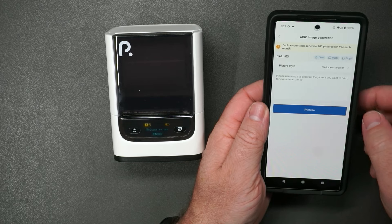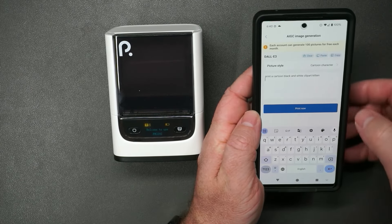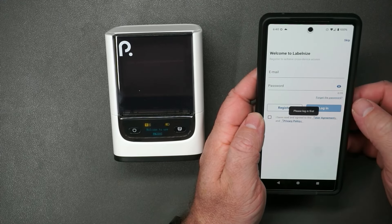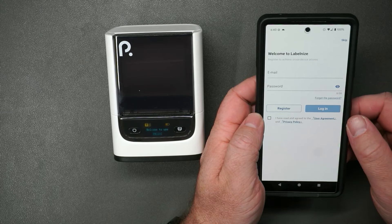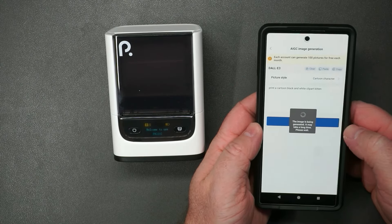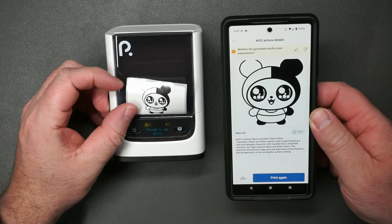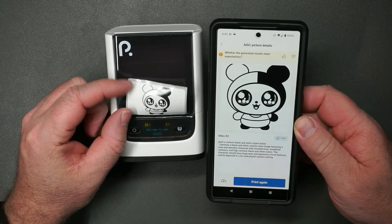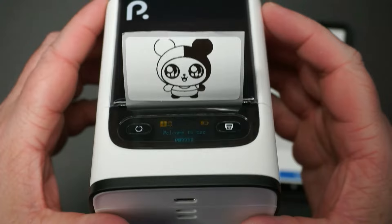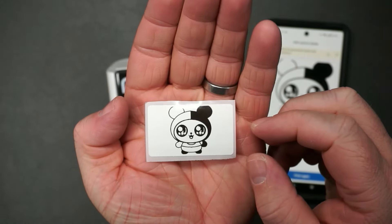We can generate pictures with AI. Let's try: 'Print a cartoon black and white clip art kitten.' It uses DALL-E 3. It says print now — I had to log in first. Once logged in, it's generating the image, and you're limited to 100 free pictures per month. That was quick — as soon as it generated the image, it also printed it out. That looks really, really nice. Here's a closer look. I'll give this to my boys; they will have fun with this.